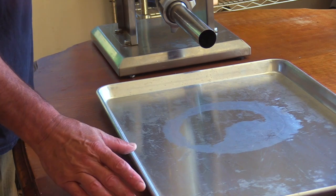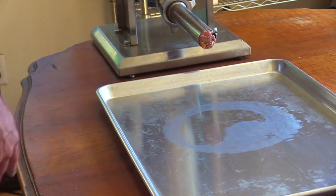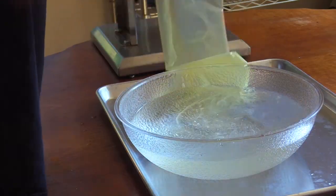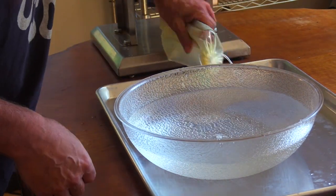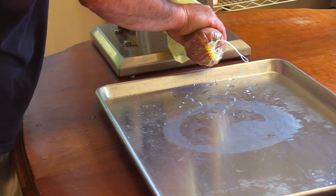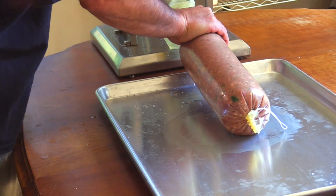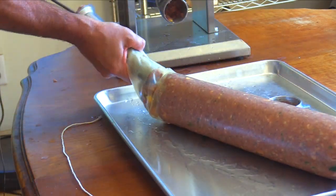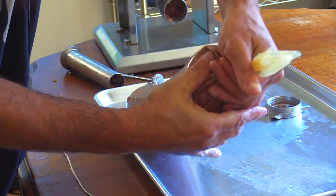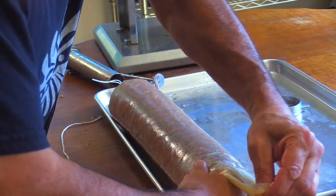I'm going to set it down to cool, then push the farce — that's what you call the sausage batter — out to the end of my horn. I like to lube my horn up; no one likes a dry horn. I'll put the casing over the top, punch a couple holes in the end, and get this as tight as I can without bursting it. I'll compress that last bit I added to avoid air pockets.